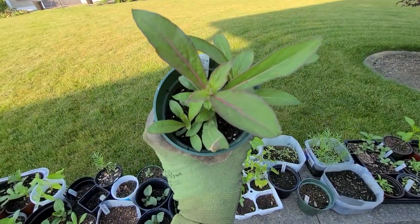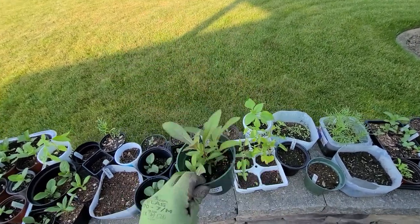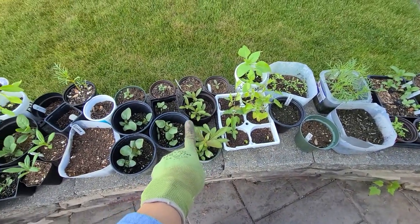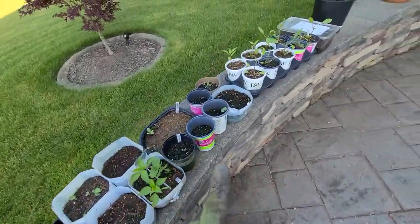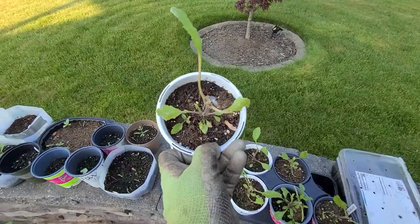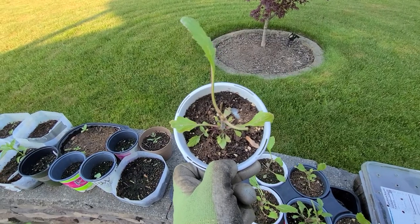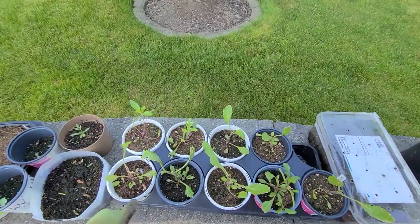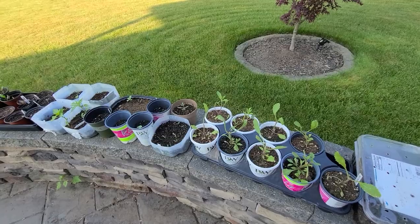So let me show you the annuals I grew from seed. I have some Gomphrina — this is the Atomic Purple Gomphrina that I got from Baker Creek seeds. I also have some verbena seedlings still growing. I'm deciding whether or not I want to go with just the Gomphrina with the Mandevilla and some alyssum in the front, or throw one of the verbena in the middle. But I think I'm just going to go with the Gomphrina and the alyssum.